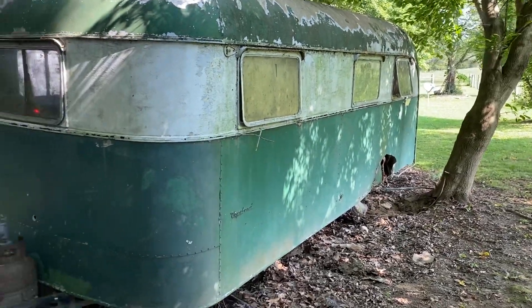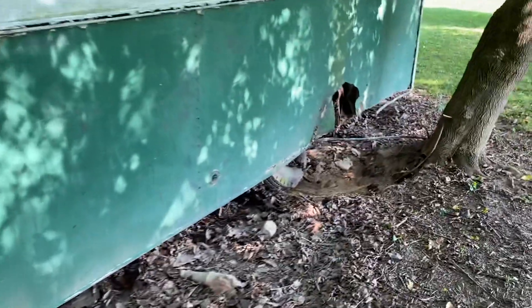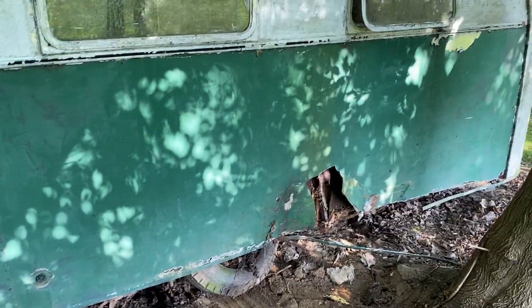Another real quick one — we had to pull it away from the tree in the back. That part I knew was going to be bad because the tree had grown up in it years ago, but that could be fixed because the wood's got to be replaced anyway. We'll straighten out that piece of aluminum.